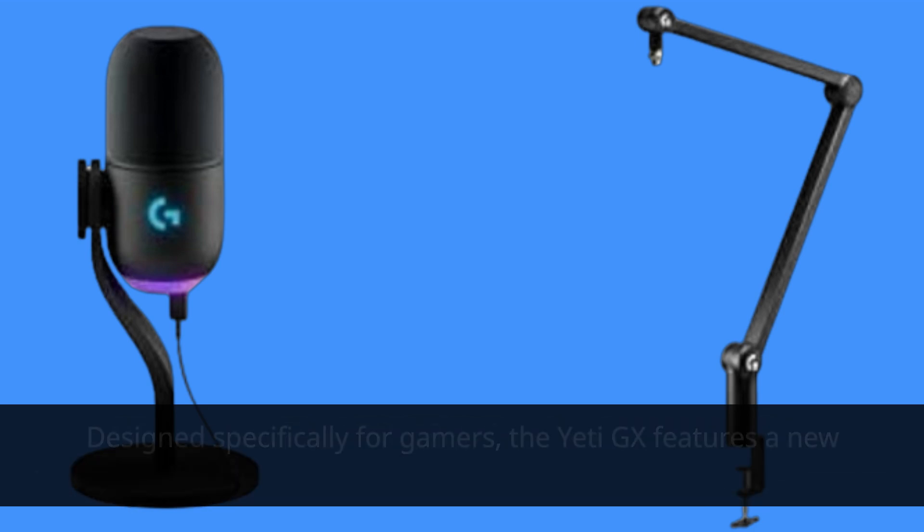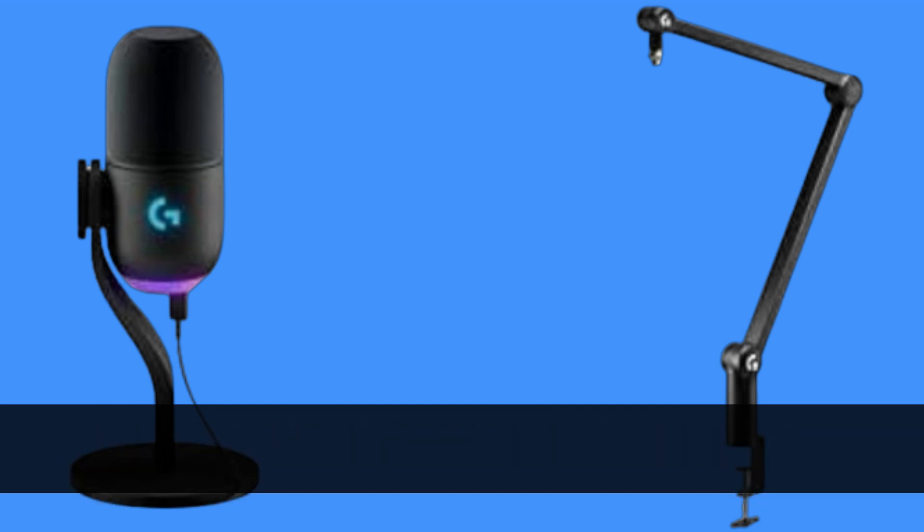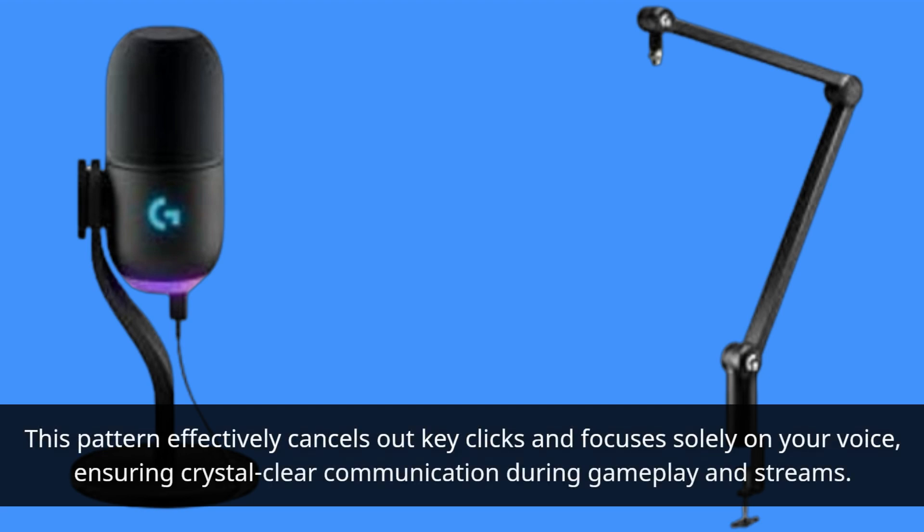Designed specifically for gamers, the Yeti GX features a new broadcast-style dynamic mic capsule with a supercardioid pattern. This pattern effectively cancels out key clicks and focuses solely on your voice, ensuring crystal-clear communication during gameplay and streams.